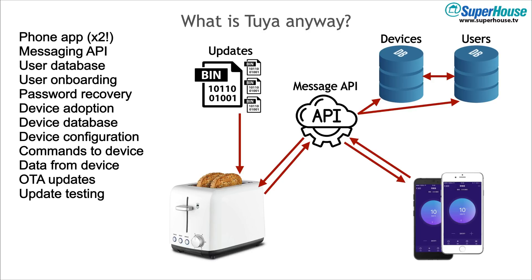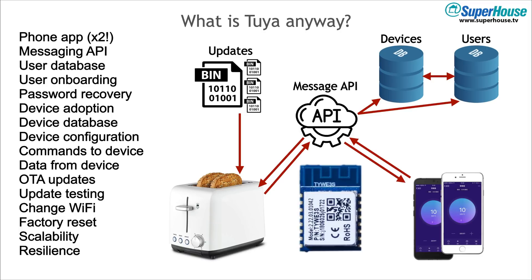It needs to be able to catch up from previous releases to the current one. Then you need processes like changing Wi-Fi — what if your customer changes the password on their access point and they haven't updated their device? How do they now connect to it to change the settings so it can reconnect? And what if someone wants to sell it? Maybe they need to do a factory reset, so you've got to allow for that as well. And all of this has to be scalable — you might end up with millions of devices online needing to pass data to them. And it needs resilience. What happens if something goes wrong with your servers at three o'clock in the morning? You need a whole team of system administrators to look after it and people on call to deal with anything that might come up.